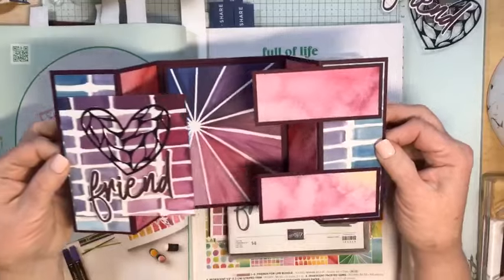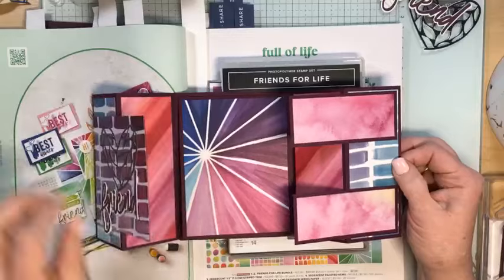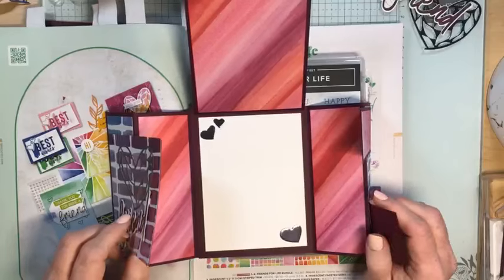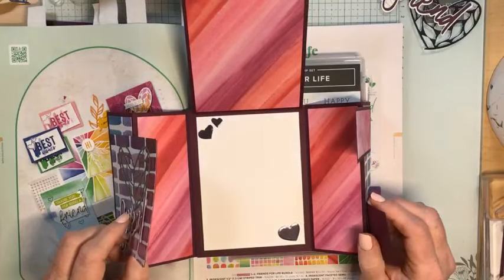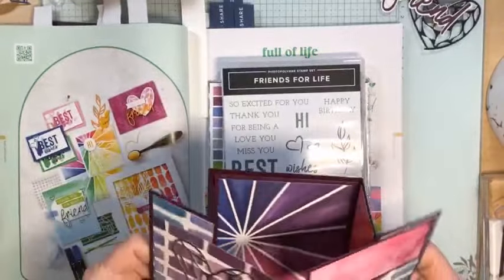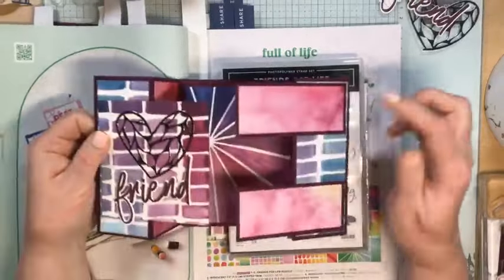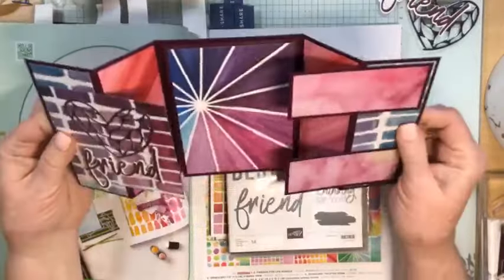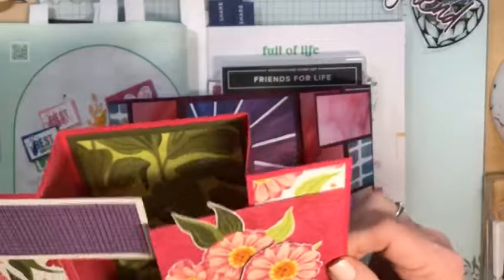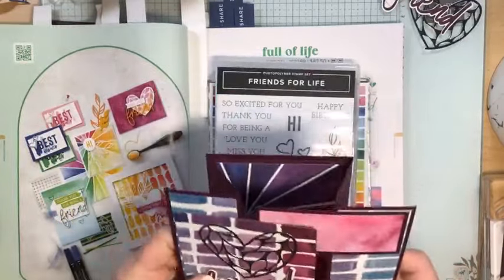Let's pull that apart. We're using this fabulous Designer Series paper that just adds so much — the color is just so great. When you open it up the inside panels are matching as well. This is a very cool card to make. In this one I put the panels on the right hand side, and in that one I put the panels on the left hand side, so you can do it either way.